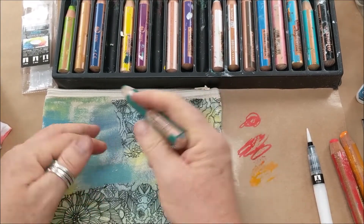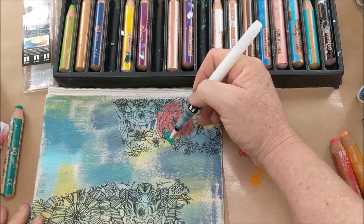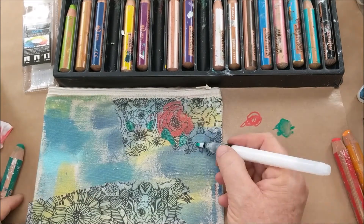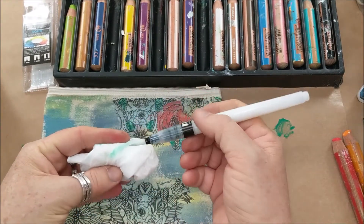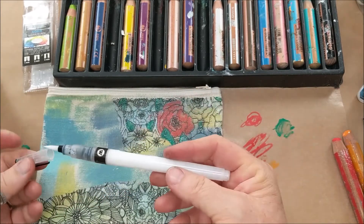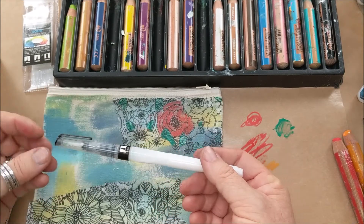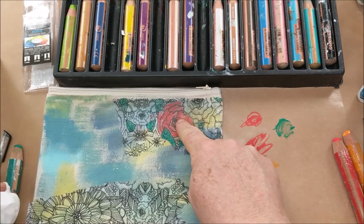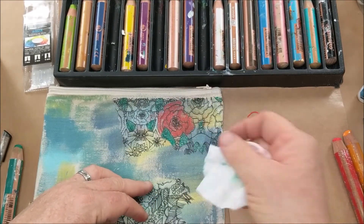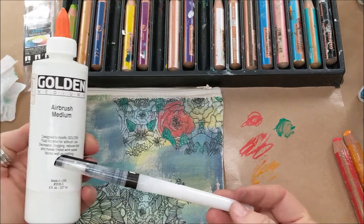I'm coloring directly to the surface and then using the pen with airbrush medium to activate that color. I'm squeezing just a little bit to get the liquid to flow. Make sure you snap the cap back on, because this is a polymer medium — it will dry and the bristles will get gummy if you leave the cap off. After it dries, I can come over it with a wet wipe and it's now permanent. That's a cool way to use your water brush — with airbrush medium instead of water.